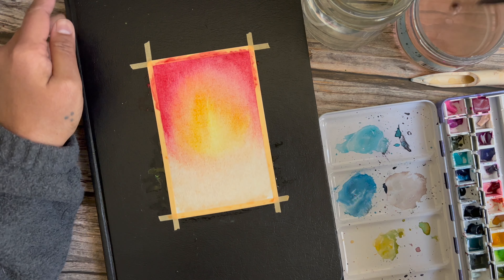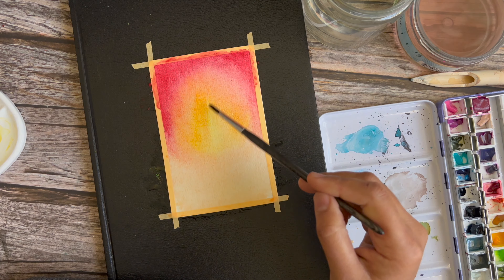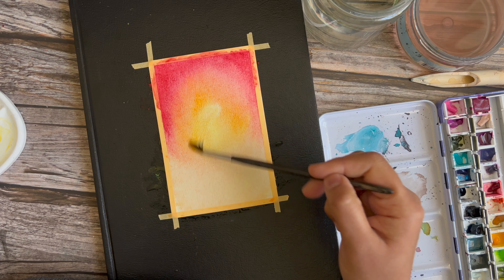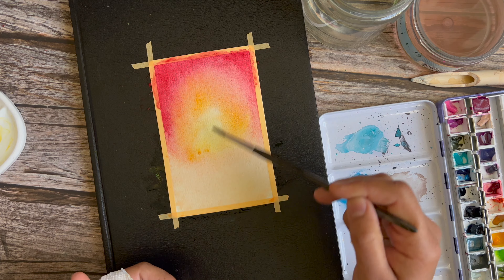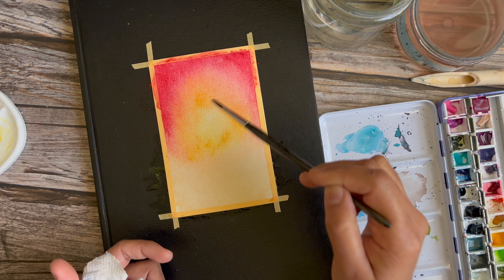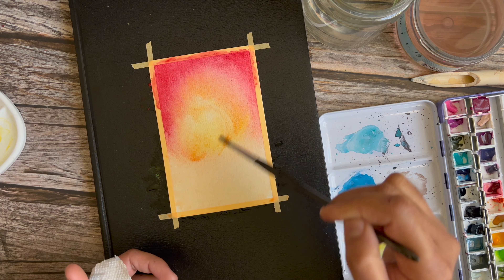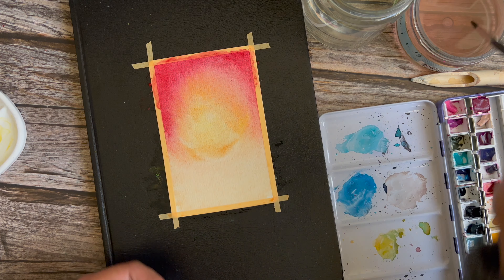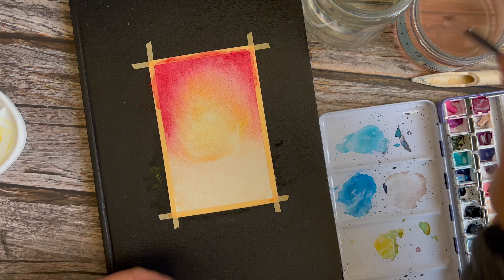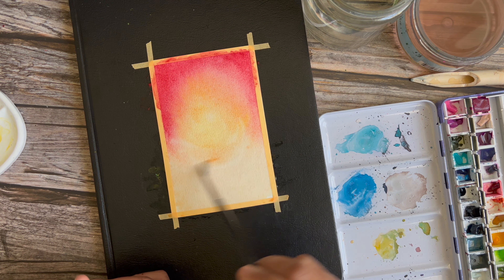Don't worry too much if you don't get a clean blend — we're going to put in some trees which will push some of the pigment out anyway. Now I'm just mopping up some of the yellow so the center part can look a little more light. Some of the red is getting pulled into the yellow, which will make the final effect look a little more moody. If you just let the yellow sit without mixing the red in, you would have brighter light.